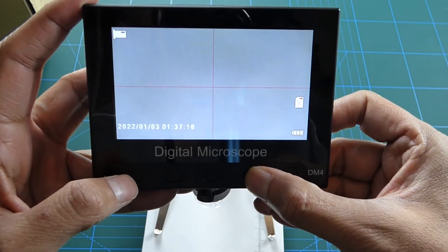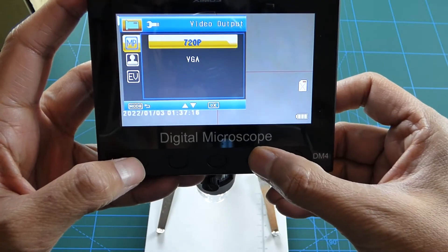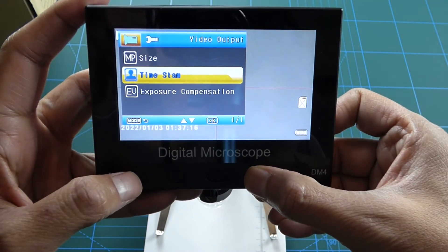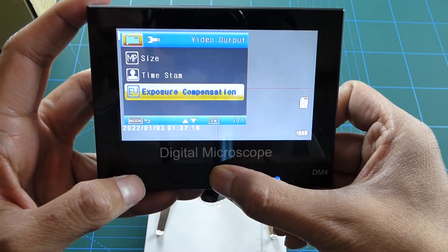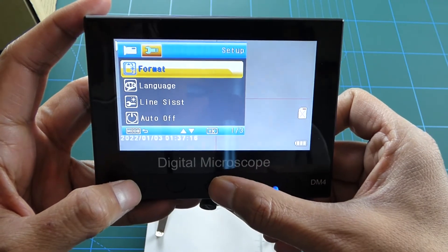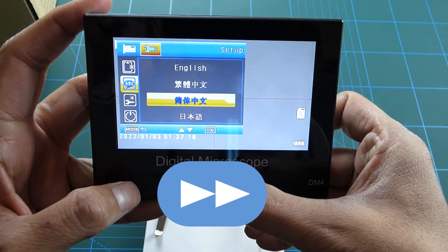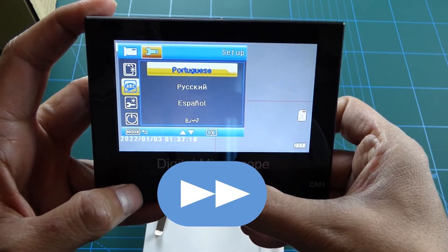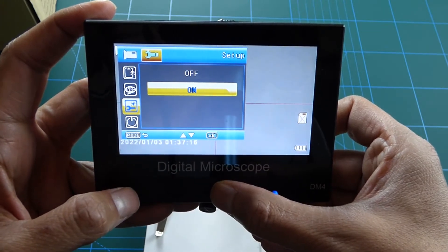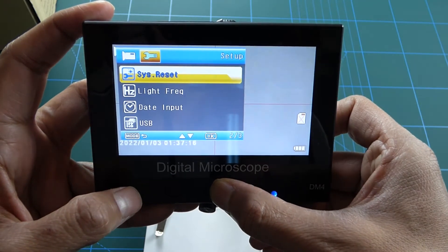Okay, into the menu. We have Format, which formats any SD card you have in there; Languages; Line Assist, which enables the crosshairs to come on — which you can see I've enabled. Auto-off is self-explanatory, and there's a system reset option.